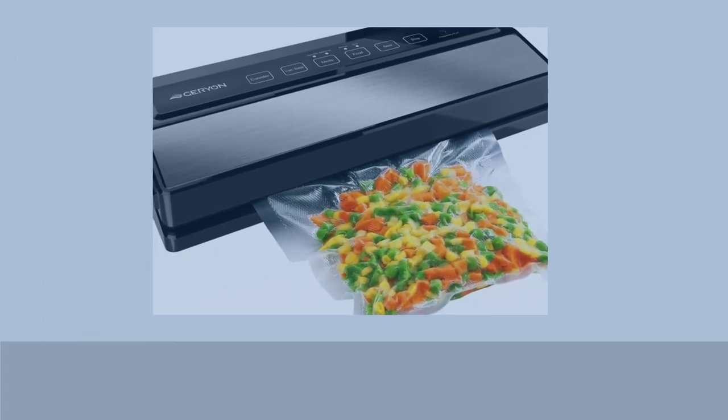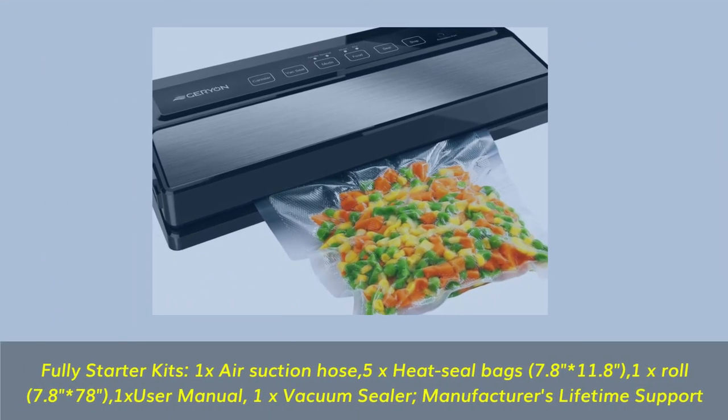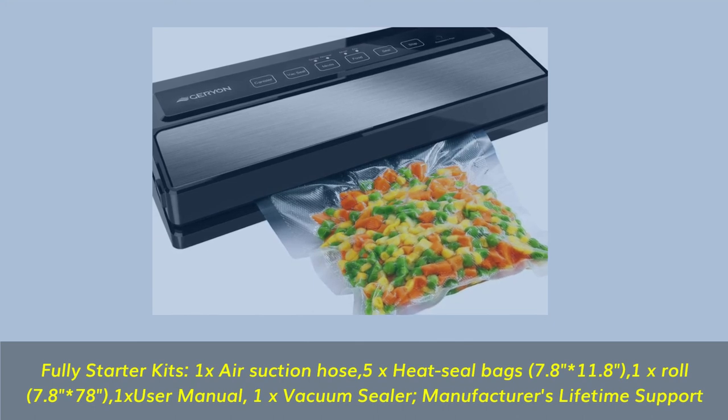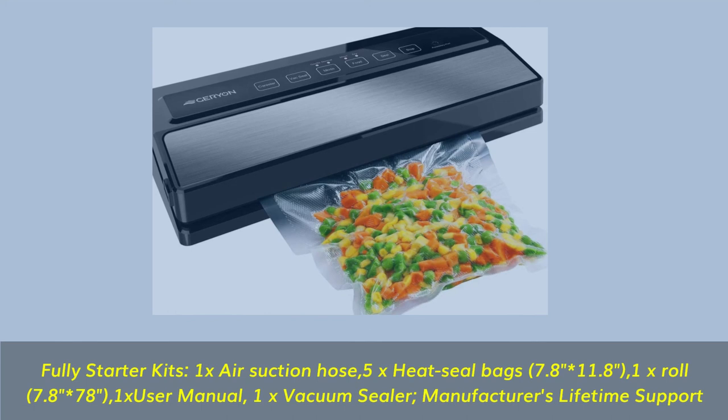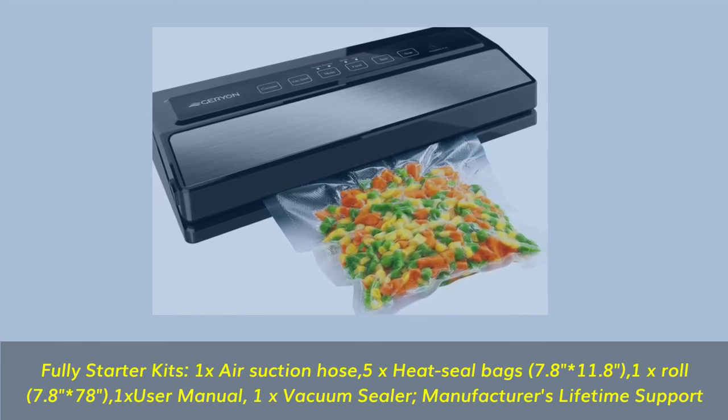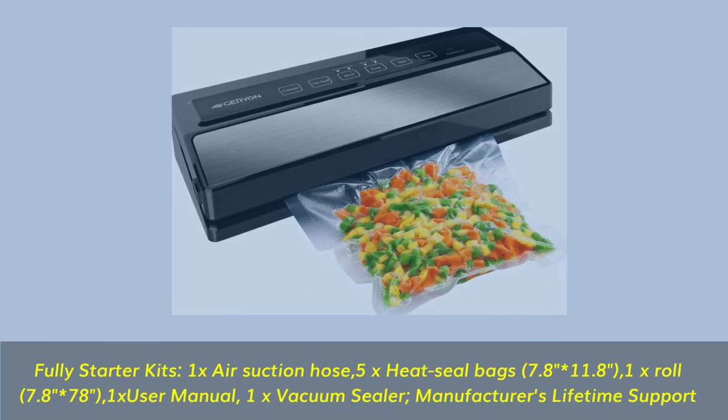Full starter kit includes: 1x air suction hose, 5x heat seal bags (7.8 x 11.8 inch), 1x roll (7.8 x 78 inch), 1x user manual, 1x vacuum sealer, and manufacturer's lifetime support.